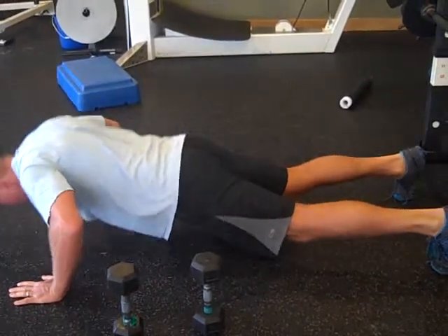Notice where my hands are — my hands are fairly wide. I don't want to be underneath here, I want to be fairly wide. I don't want my elbows slanting; I want them slightly down. That's going to be the best position for your shoulders, the best mechanical leverage position.